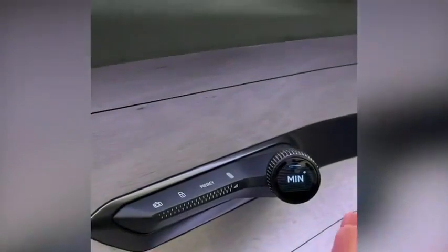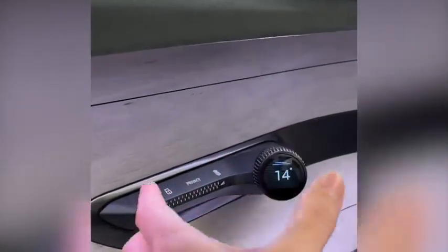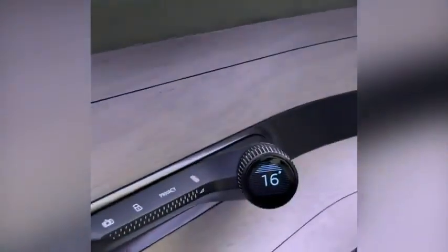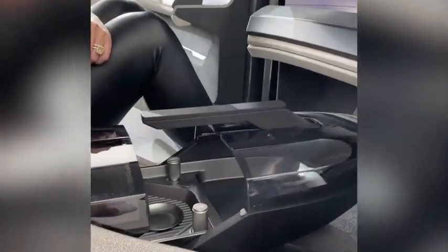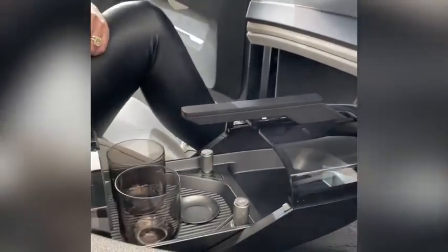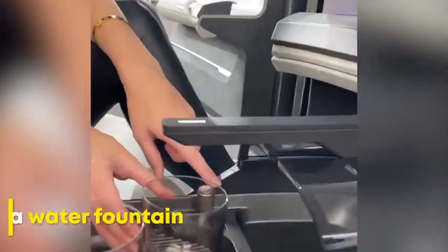I'm actually moving the dial with my hand — that is magic. Wait, and now it's going to respond the other way. Look at this, that is absolutely insane. You get your drink and this pours out some fresh water.